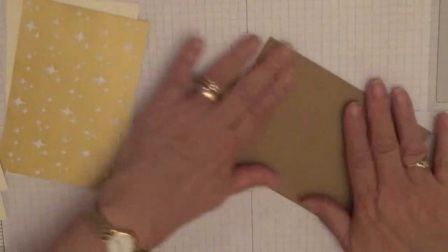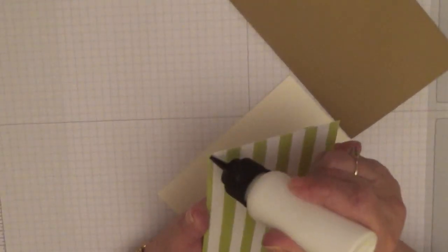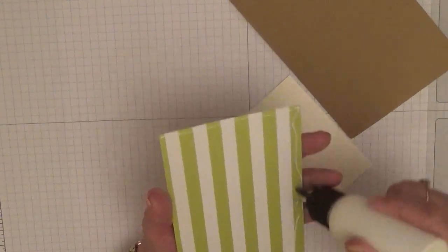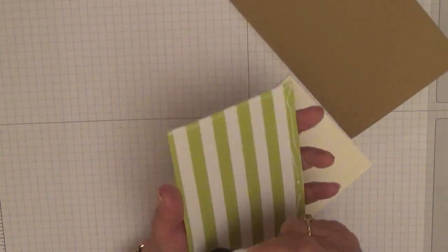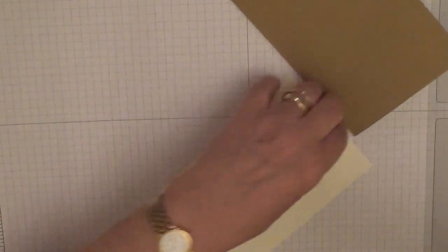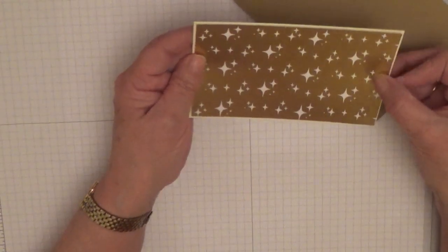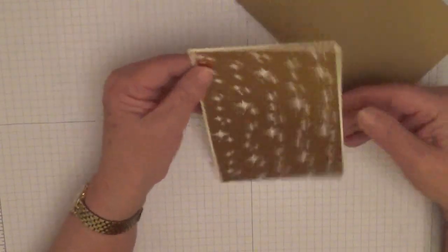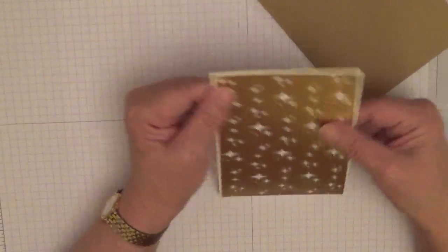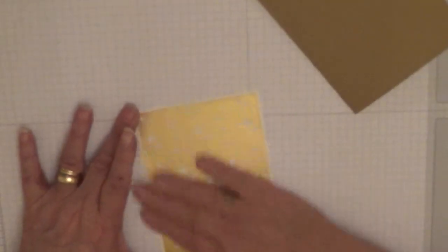That's the inside done. Right, stick the paper on — I never told you what size this was. This is five and a half by three and three quarters, so it just leaves a little tiny border all the way around. And then we glue this on the front.